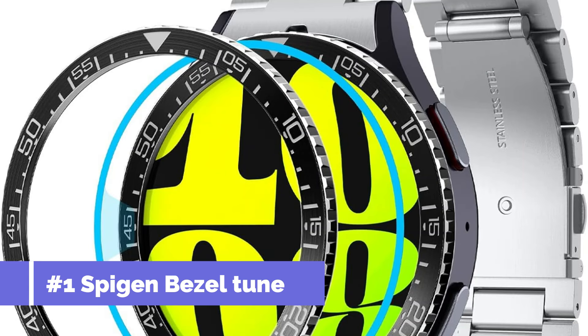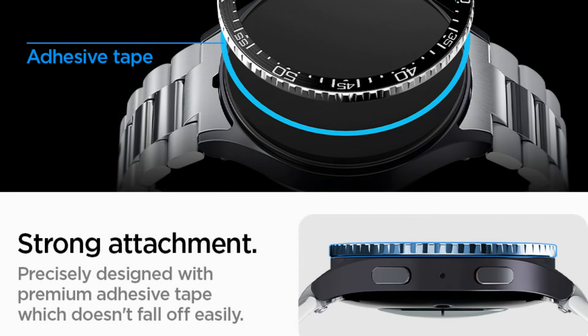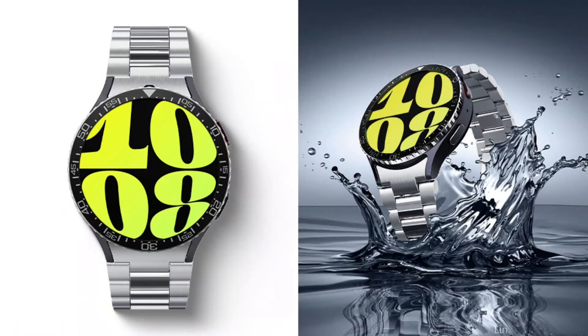On number one, we have the Spigen Bezel Tune Cover. For fans of the Samsung Galaxy Watch 7 who want a cover that's as stylish as it is functional, the Spigen Bezel Tune Cover is an excellent option.